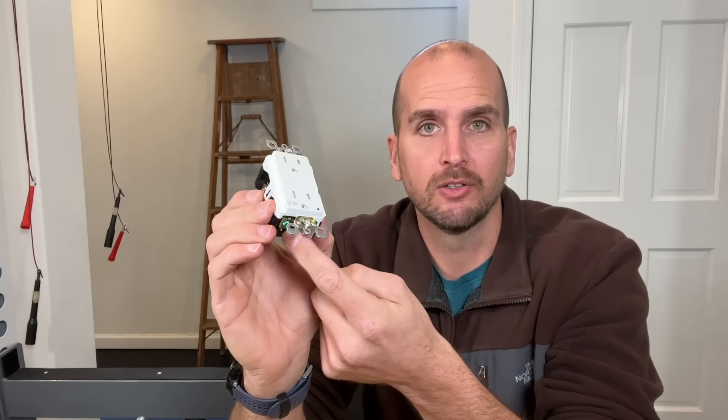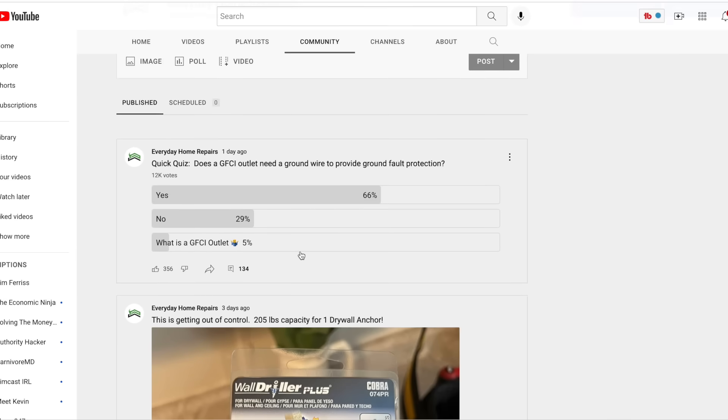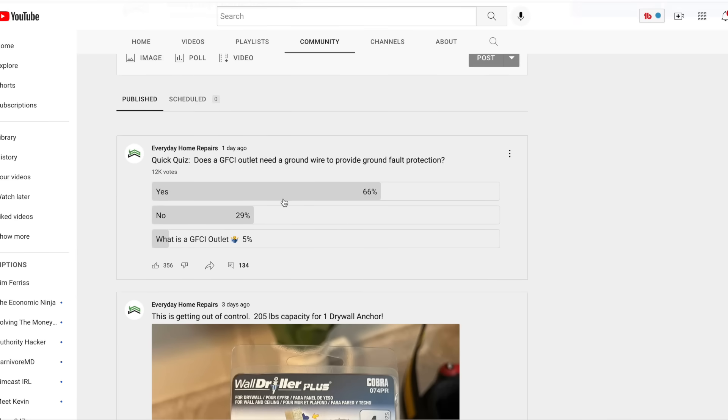I put a poll out to my community asking: if you have a GFCI outlet, do you need a ground wire for this outlet to give you ground fault protection? Pretty simple question, but two out of three people got it wrong — they said yes, you need a ground wire for a GFCI outlet to provide ground fault protection, and that actually is not the case.